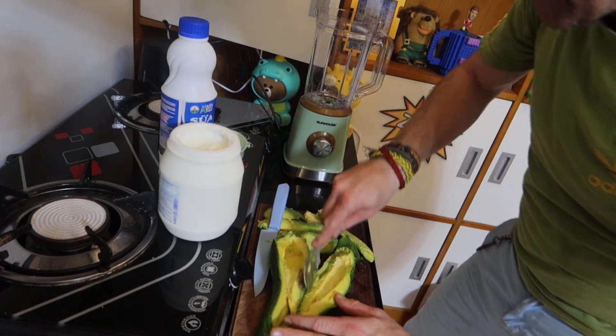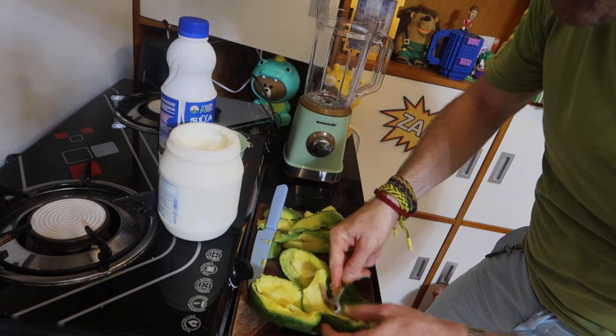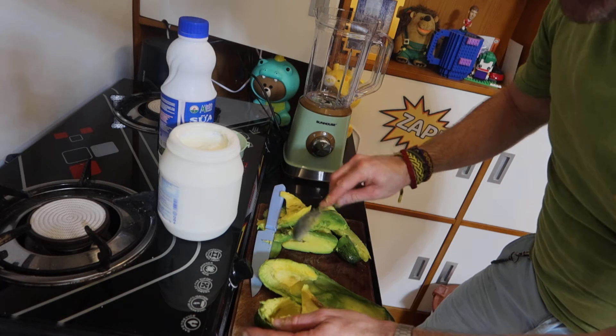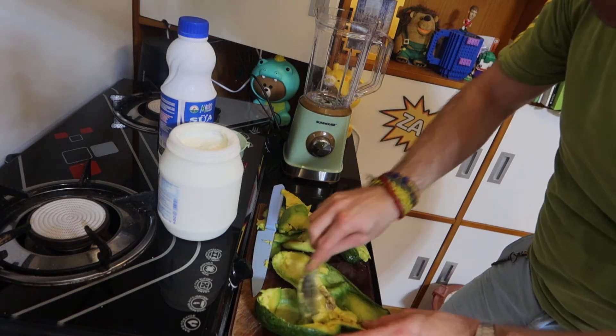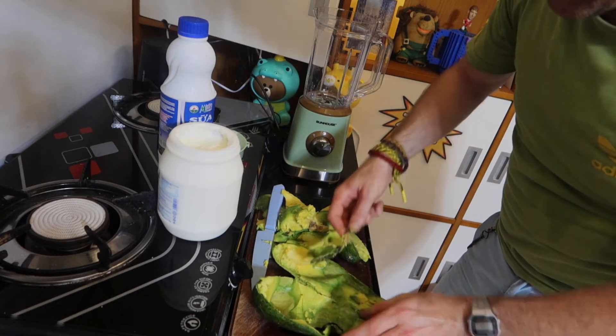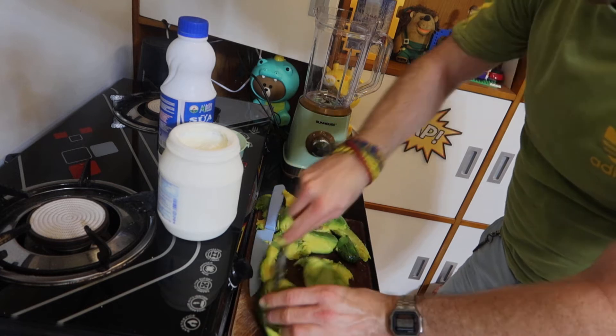So I'm going to take the core out there — get these nice and green still. You don't want them when they're brown, really. That means they're a bit too old. So scoop all this out. Once you've scooped all that out, put it on there like that and try and get all of it out as you can. Like I have. There we go.